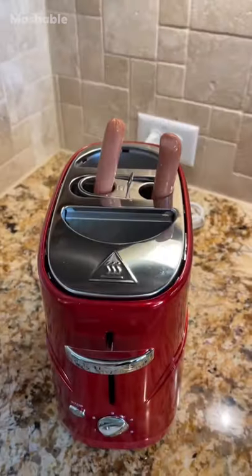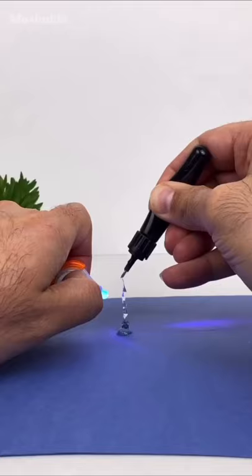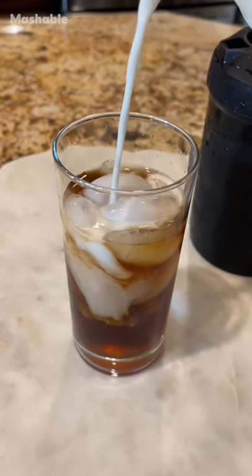Hi there, I'm Simply Sal Fiennes, and I'm collaborating with Mashable to share the best online product hacks to get the most out of your home. Here are two Amazon food hacks you need to know about.